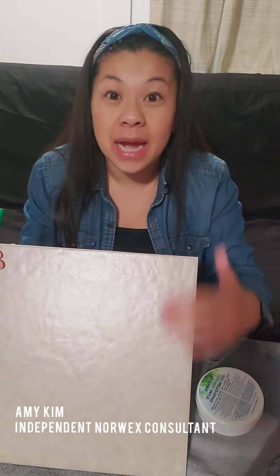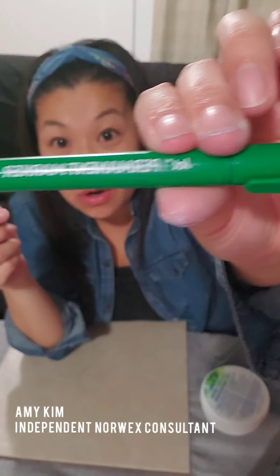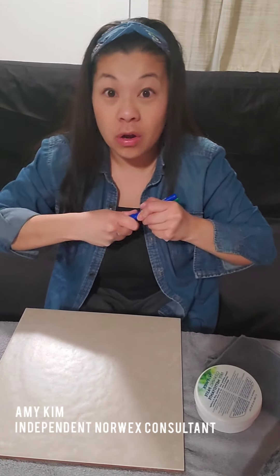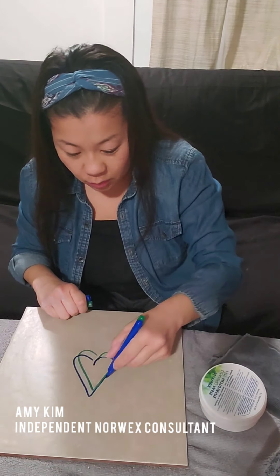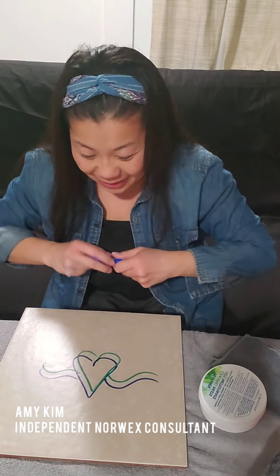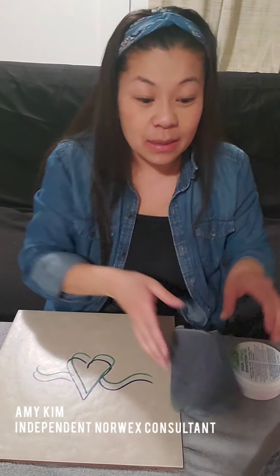I want to do a little demo for you guys using this old bathroom tile and permanent markers. I'm going to draw with permanent marker on this old bathroom tile — a little heart, some squiggly lines — because we love Norwex and we love the cleaning paste, right? And what we're going to do is use our Envirocloth and our cleaning paste to remove that heart.